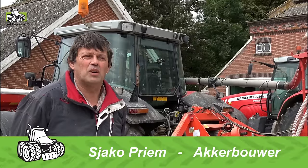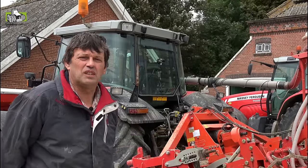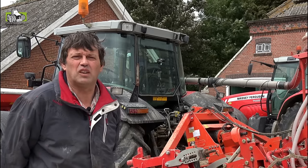My name is Priem, from Groningen. We are here on an arable farm with medium-heavy clay soil.